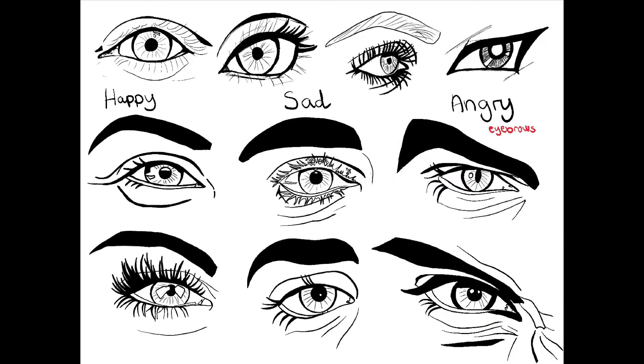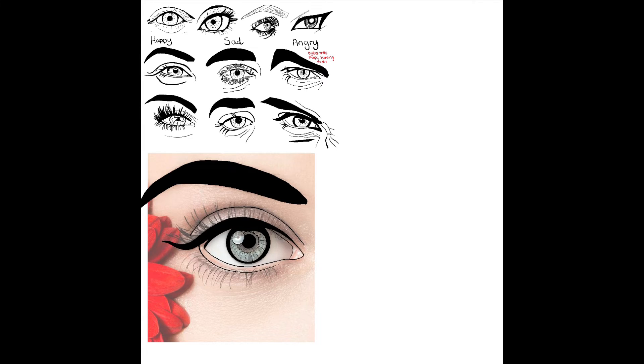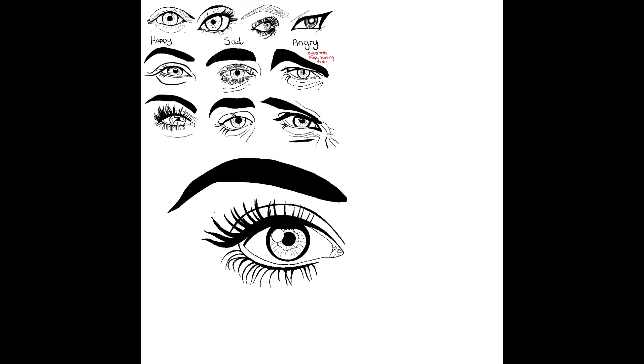Then I typed in 'a beautiful eye' and decided to trace over that. One thing Danica says is that when you get the eye proportions right, you can actually change the pupil to however you want — so I tried that.